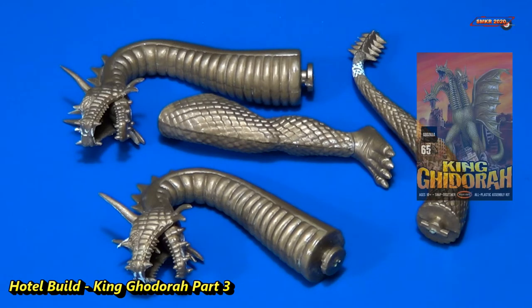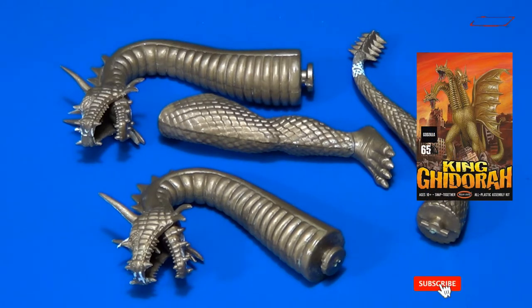This is part three of the beginner's guide on building the King Ghidra model kit. As you know, this is a snap-together kit, and we decided to go ahead and show you how to glue it together as a beginner and what you do to complete the kit to make it look very nice.